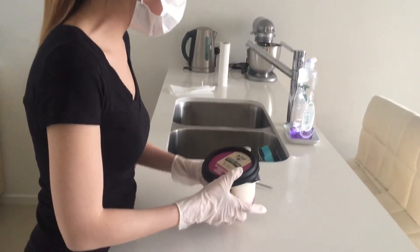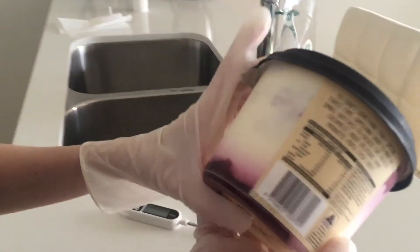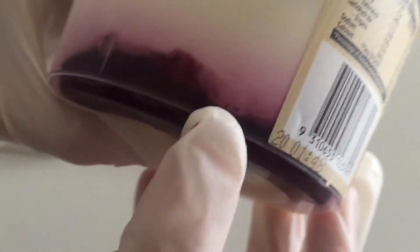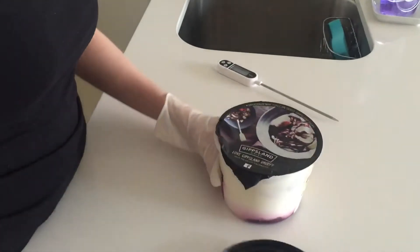So now I'm just gonna do a food temperature check on this cold food here. The first thing to do is actually check the expiry date. Now over here you can see that the expiry date is best before 13 December 2020, just making sure that everything is okay.